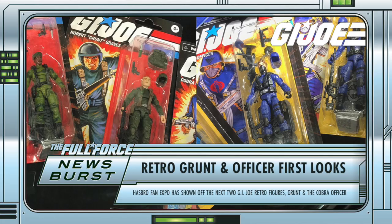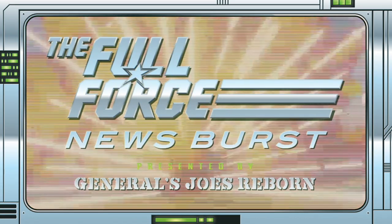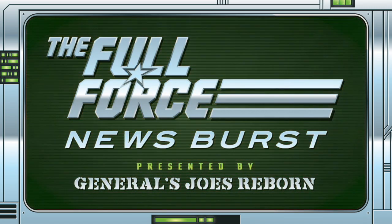Good luck and I will see you all on the other side. That's it for this instalment of the Full Force News Burst. Make sure to like, comment and subscribe.